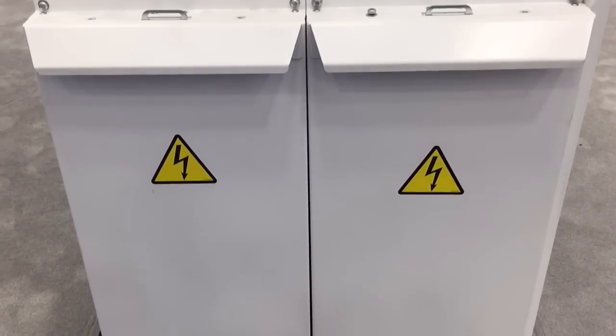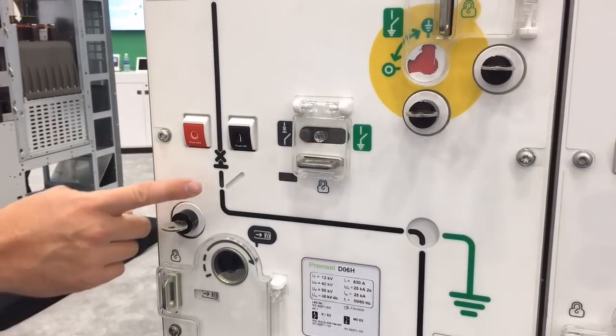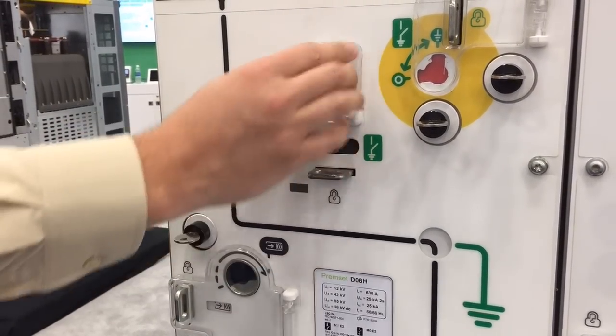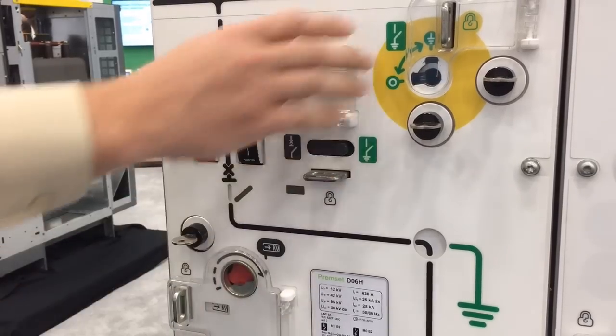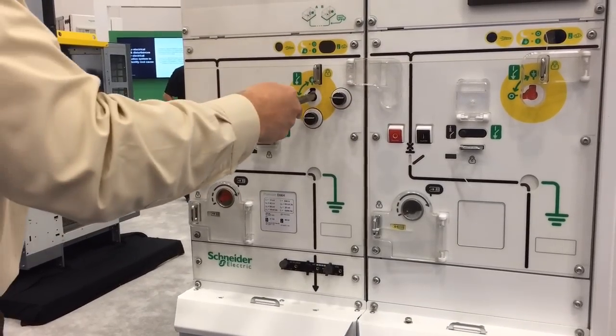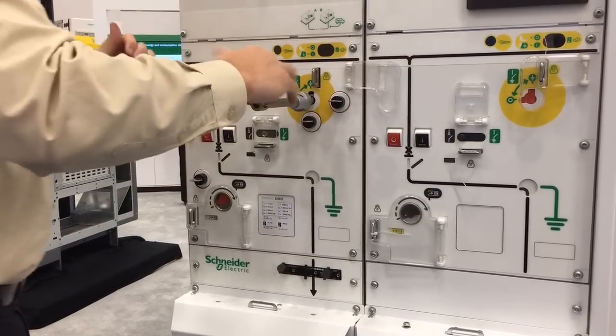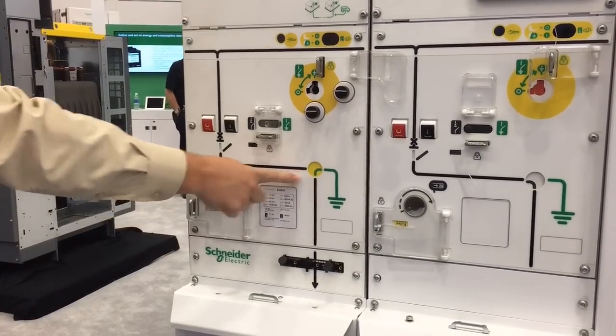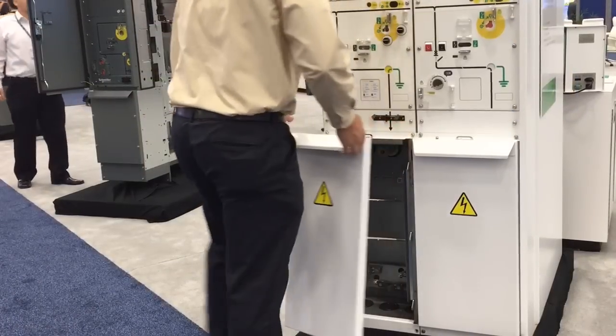To access the cable compartment for maintenance, we must first open the breaker. Then we can operate the isolation switch, thereby grounding the cables. Now the cable door interlock is released and we can gain access to the cable compartment.